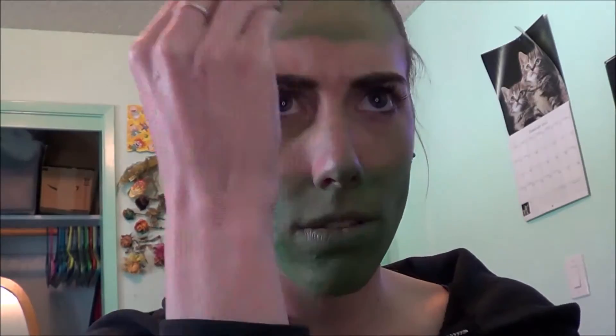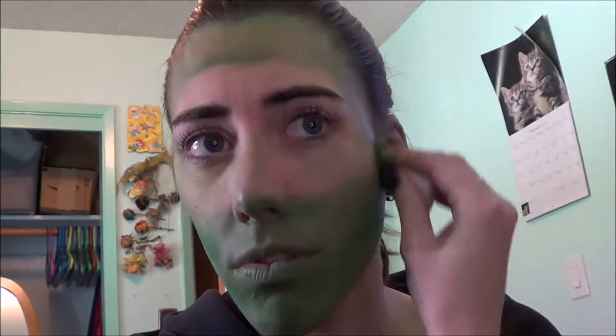Alright, so this is going to be pretty self-explanatory, but we are going to take a basic green face paint and just kind of blotch it all over our skin. We don't have to make this even, because Master Chief doesn't have a perfectly even coat of paint.